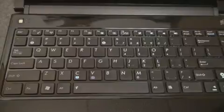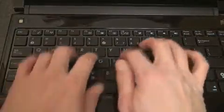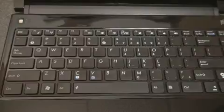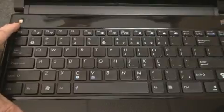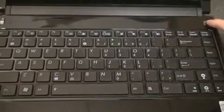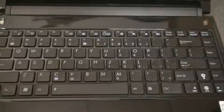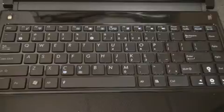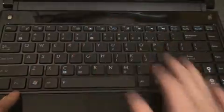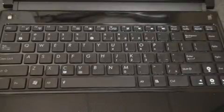The keyboard is a chiclet style. It's a little bit louder than a standard chiclet, which some people may find gratifying and some may find annoying — I frankly like the clickiness, it really makes me feel like I'm actually typing. In the upper left corner, there's a button that will switch between the two GPUs, one for power and one for power savings. All the way to the right is the power button that illuminates blue. There are also standard function keys for brightness, volume, and quick access to switch to a projector or an external display.